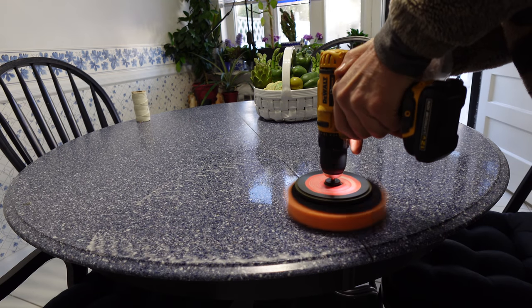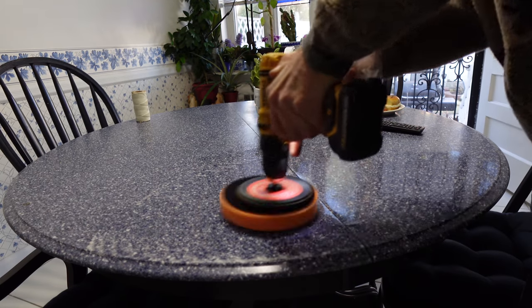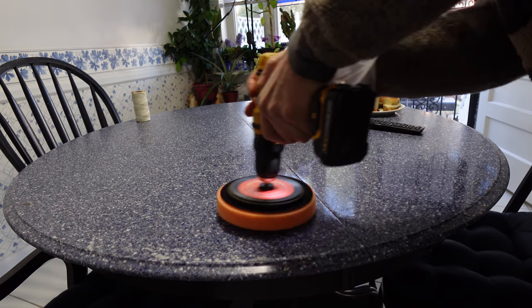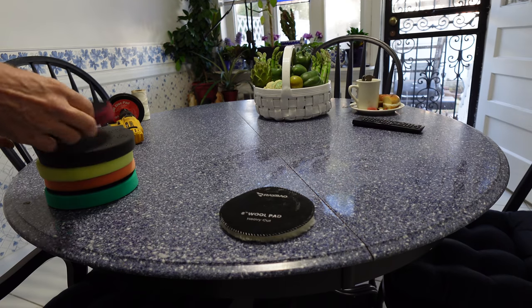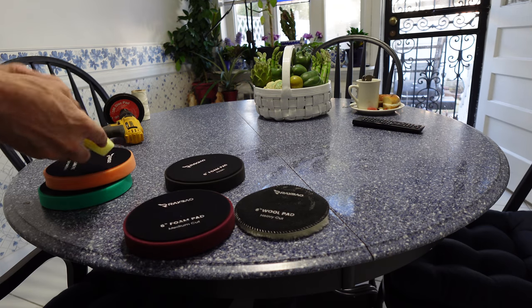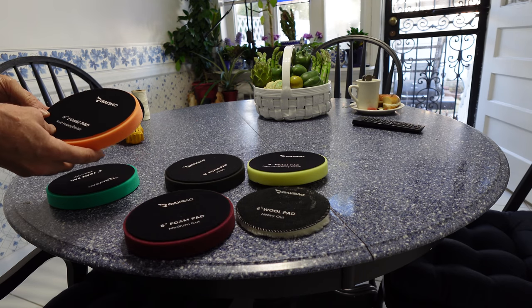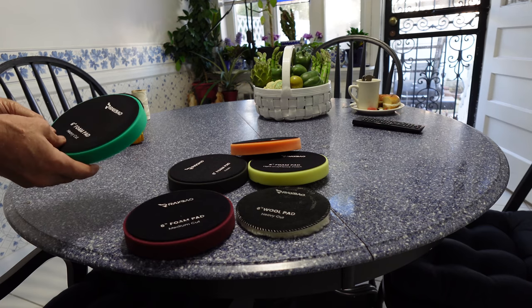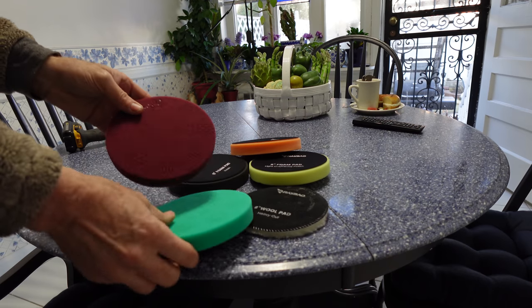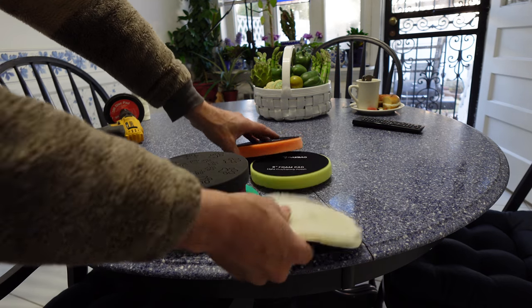We're going to polish. The pads simply attach to your polisher. They come in different types: a wool pad, a medium cut, a finish pad, and a heavy cut. You also have a soft polish finish and a heavy cut option. They have a nice footprint so they can evenly spread the material around — that is the design of the unit.